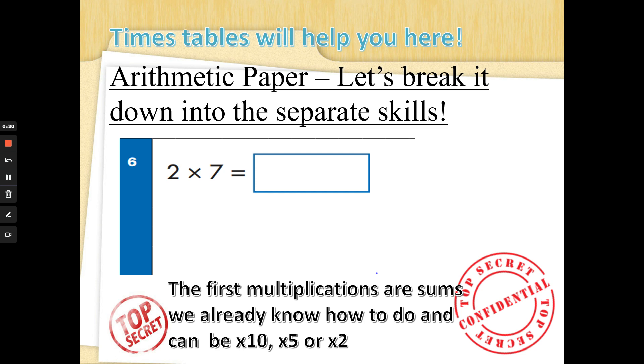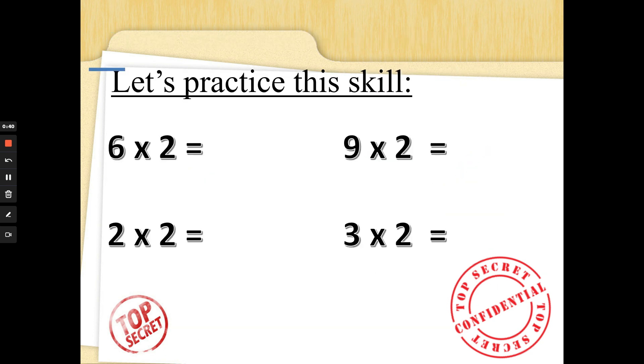Nice and easy, special agents. Two times seven — you might already know that two times seven, or double seven. If you're not sure, work it out: seven fingers up, count in twos: two, four, six, eight, ten, twelve, fourteen. Well done! Let's practice: six times two, double six — six fingers up: two, four, six, eight, ten, twelve. Well done!